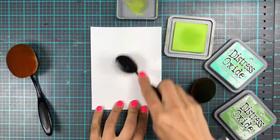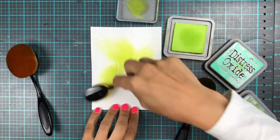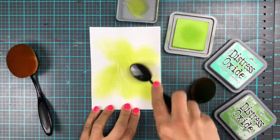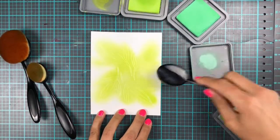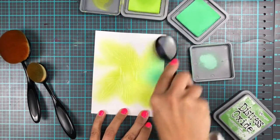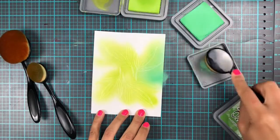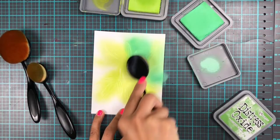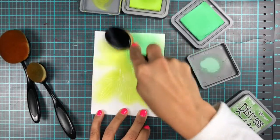Then we are going to do some very random ink blending with some green distress oxide inks. And I'm using my Pickett Fan Studios life-changing blender brushes, of course. So we're doing a little bit of a rub-a-dub-a-dub, a little tap-tap-tap, and then swish-swish-swish. This is super random because I wanted just lots of greens, but not in any kind of pattern really. So I'm using Twisted Citron, Cracked Pistachio, and also Mowed Lawn.